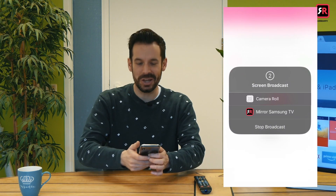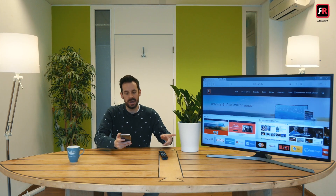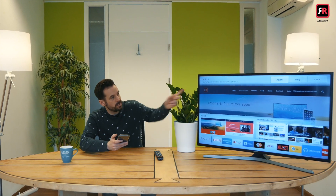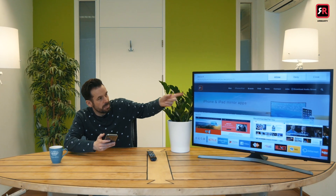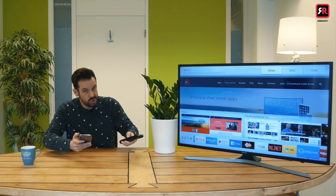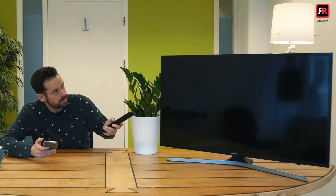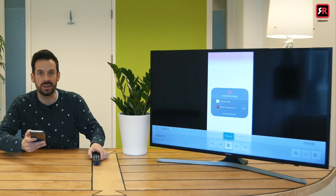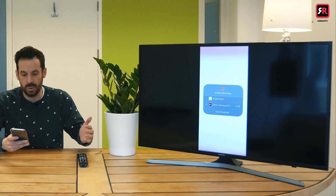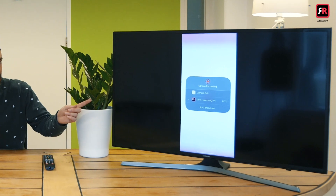It gives a little countdown — pretty exciting. Then it should appear on the TV. What you might find if it's your first time is a prompt saying you must give permission to connect your device to this TV. We do want to give permission, so I'm going to click Allow. And then the magic has happened — look at that, straight away you can now see everything on my screen on the big screen.